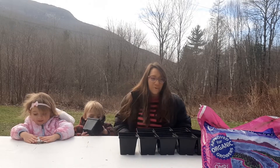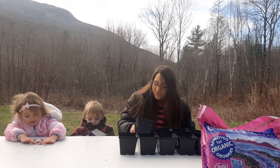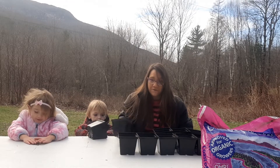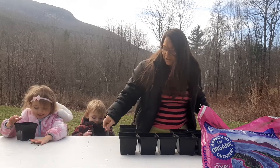I have my two helpers here and we have some organic potting soil that we're going to be using. This is a little bit larger than the size of pot that you need, but this is what we had, so this is what we use. Let's start by filling these pots with dirt.